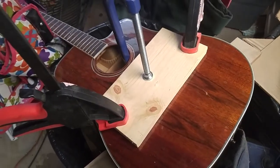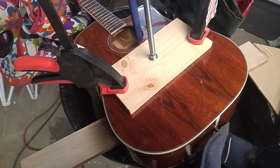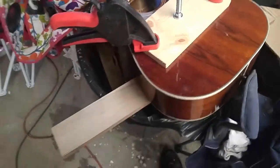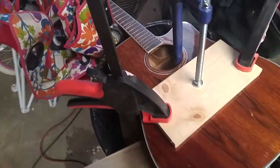I clamped it and I guess we'll see tomorrow what this looks like. The price I paid for this guitar — I can use the electronics and tuners and stuff off of it if it doesn't turn out. I'll keep everybody updated on this one too.